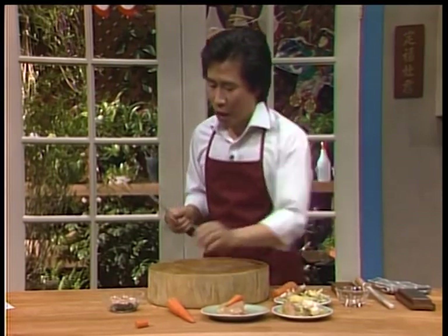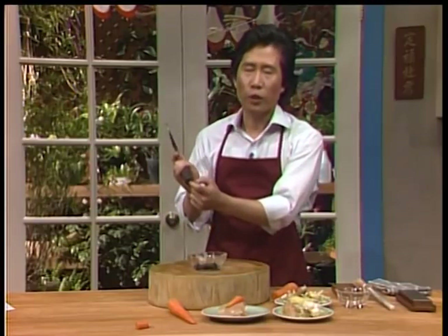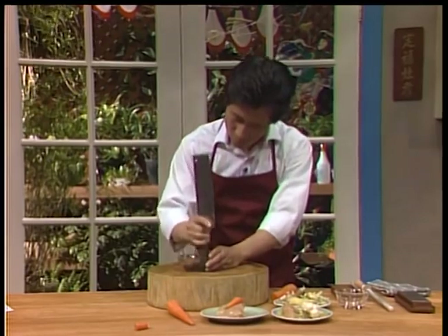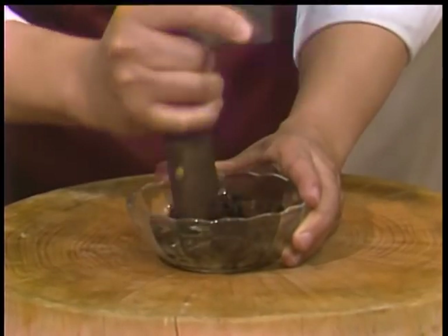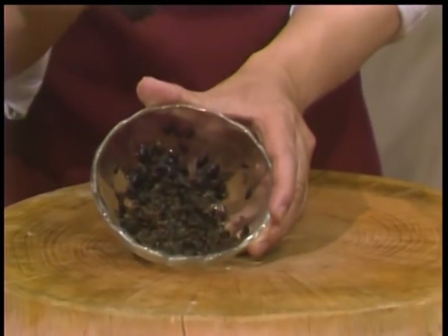Wonderful! And also, my mother taught me when I was a little kid to use this to smash black beans and garlic into a paste. Smash it — this is how the Chinese do it, the old-fashioned way.